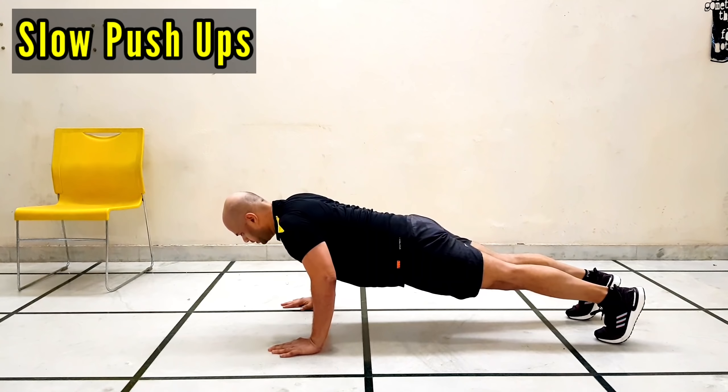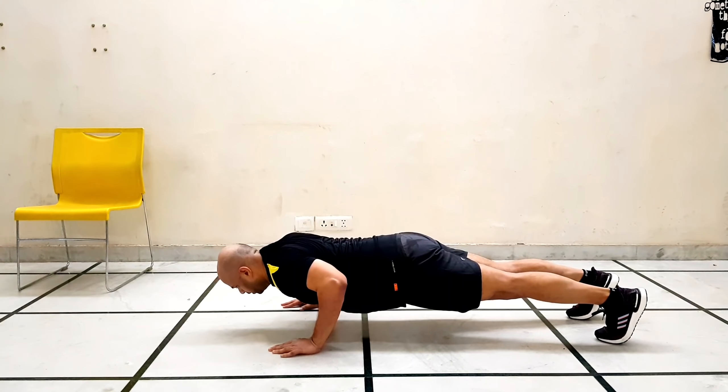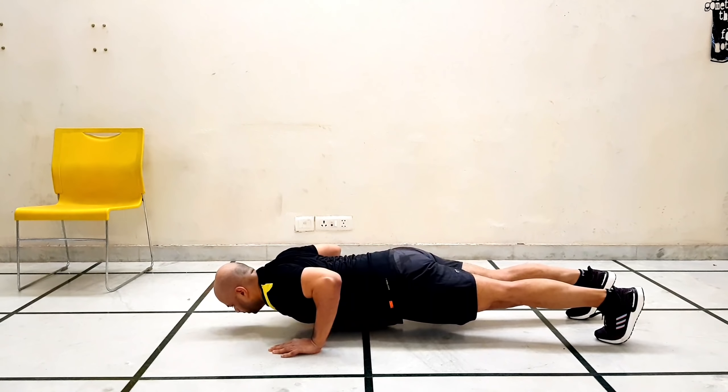Our sixth exercise is slow push-ups. I must tell you, this is the killer one. The moment you start this exercise, you will feel it intensely in your chest muscles.